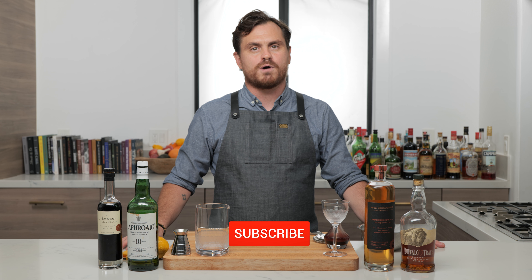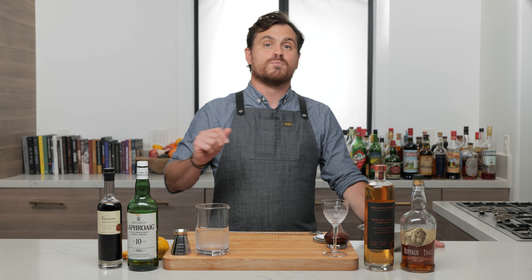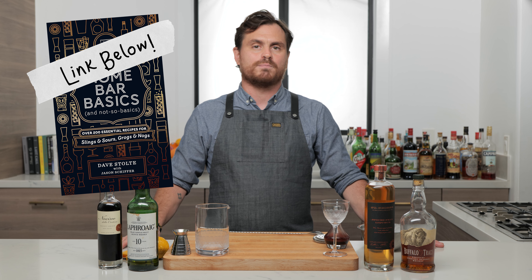My good friend David Stolte is coming out with a new edition of his book Home Bar Basics and Not So Basics — more than 200 essential recipes for slings, sours, grogs, and nogs. He's running a Kickstarter campaign to publish it. He's had two other editions come out before this, and I've never been able to get my hands on any of them. I'm super excited that I'm getting my hands on this one because I contributed to the Kickstarter campaign.